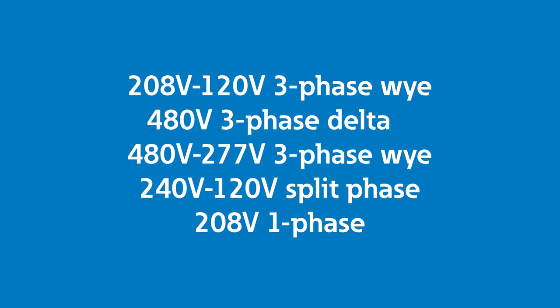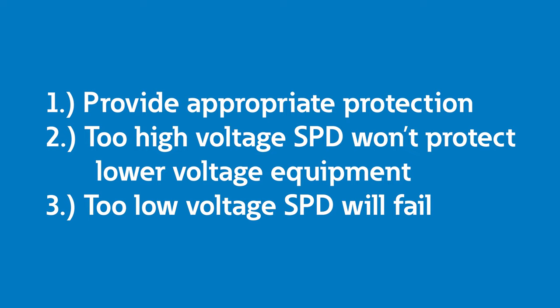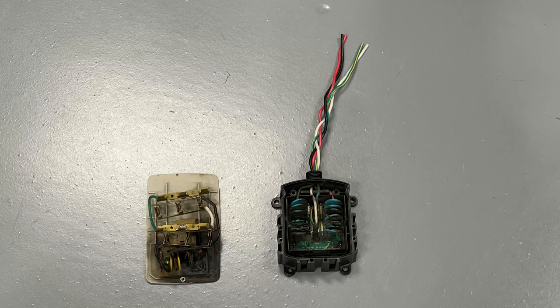Your SPD must match the voltage level and type for three reasons. If you don't match the number of phases with the SPD protection, you won't appropriately protect the panel and the loads fed from it. For example, using a residential split phase unit on a commercial three-phase power system wouldn't protect all three phases. Next, if you select an SPD that has too high of a voltage clamping level, it won't protect the system as well — for example, if you use a 480 volt unit on a 208 volt system. And finally, if you select a voltage level that is too low, it will try to operate or clamp the voltage all of the time and will quickly damage the SPD, melting the MOV components inside.